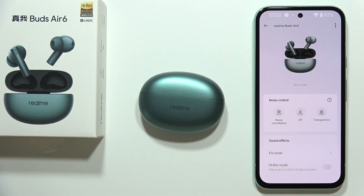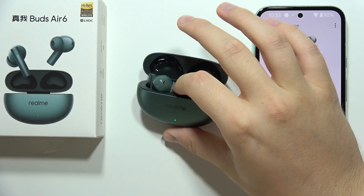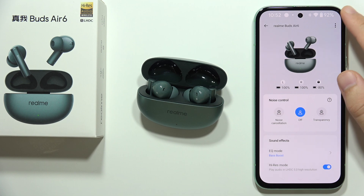To update the firmware of the Realme Buds R6, first open the charging case and connect with the Realme Link application. Next, click on the three dots in the upper right corner.